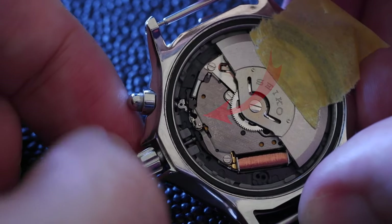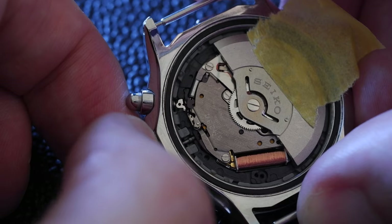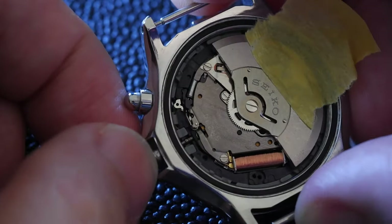This is the normal position. Pull it out one click, and that dimple is visible. Incidentally, if we pull it out one more click, it's hidden again.